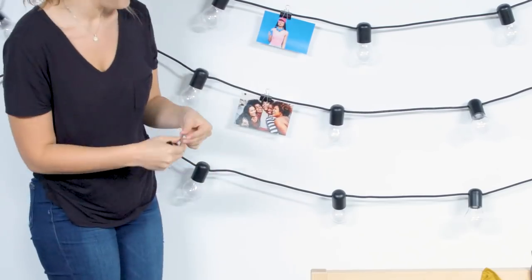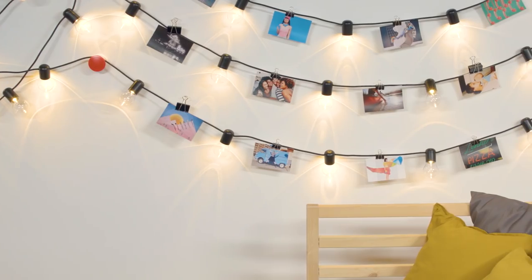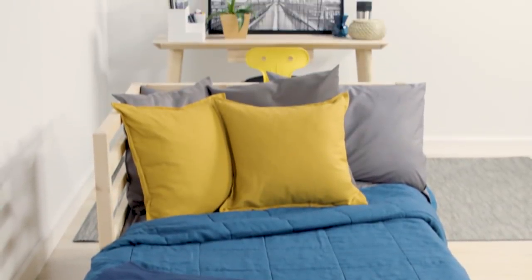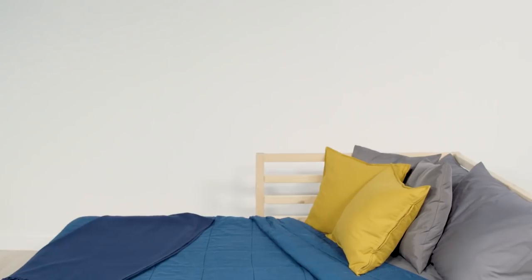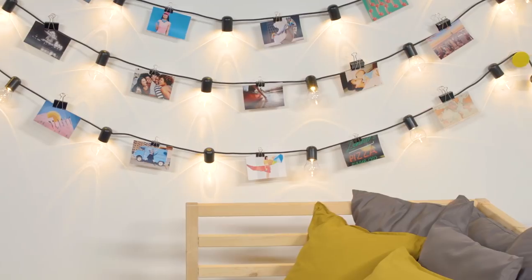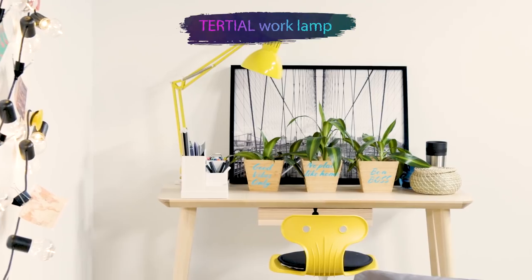For a personal touch, add some photos to showcase new memories in between bulbs with binder clips. Create a comfortable vibe with a floor lamp. A colorful lamp on your desk can brighten up your study time in more ways than one.